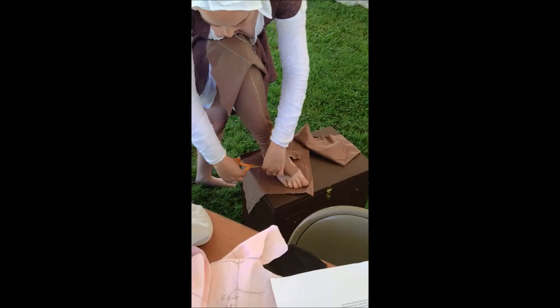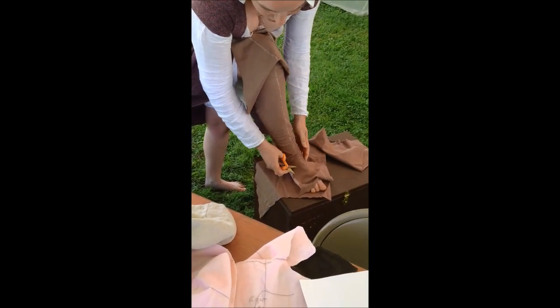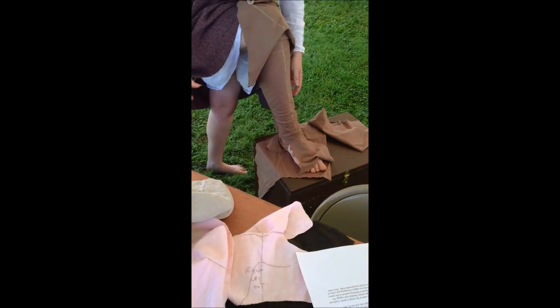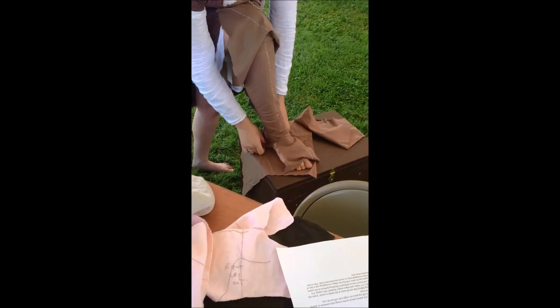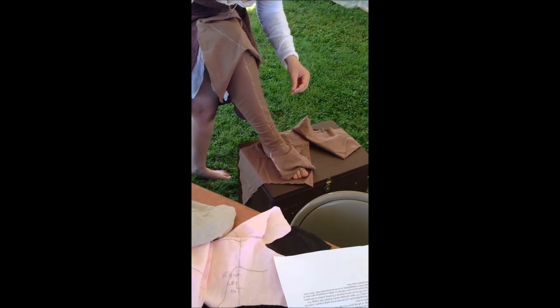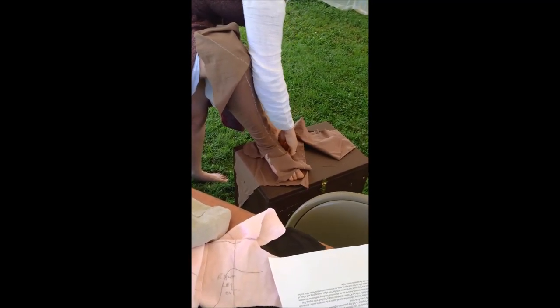You can start off being fairly careless with your cuts, just to get rid of some of the fabric. And then we're going to have to tidy it up a bit. You can see most of those wrinkles have gone — it's still a bit gross here — but I'm going to start pinning my leg piece down to my foot piece.